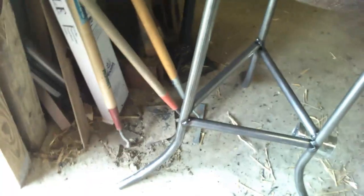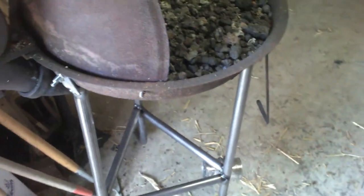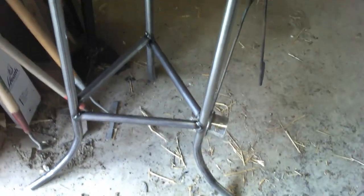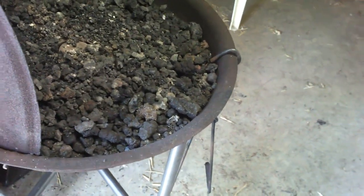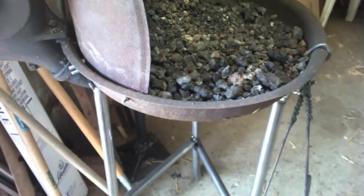I put some new legs on my forge because the ones on there were real flimsy — you couldn't even crank it without it wobbling around. It was too damn short so I made it about 6 or 7 inches taller. It's about the right height now, like sitting up on a pallet. I don't have to bend over to crank it. I think that'll work just fine, if not temporary.